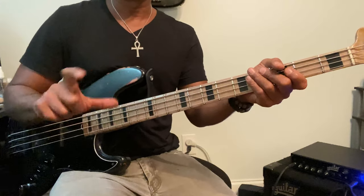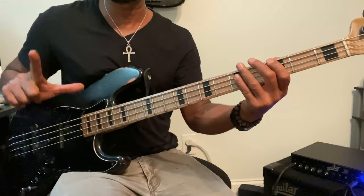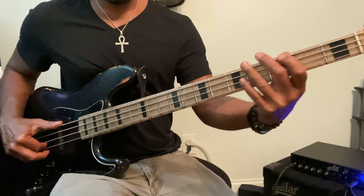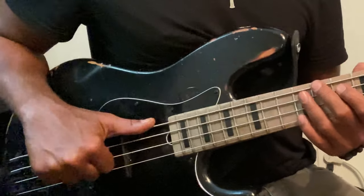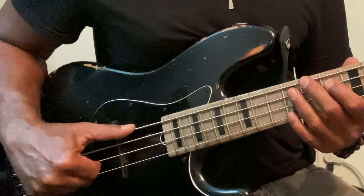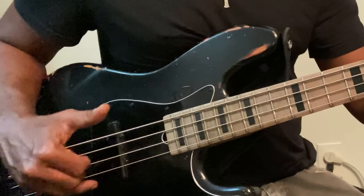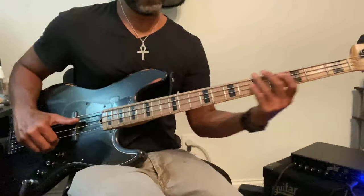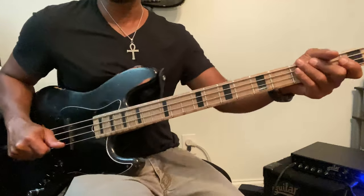So in the right hand, or my plucking hand, which happens to be my right hand, I'm doing what I call the pinch with the forefinger and thumb. I'm kind of over the front pickup, thumb parallel, and it's just a pinch like that. My fingers on my right hand do kind of support me a little bit, but they're not tucked all the way under. That's the main thing.